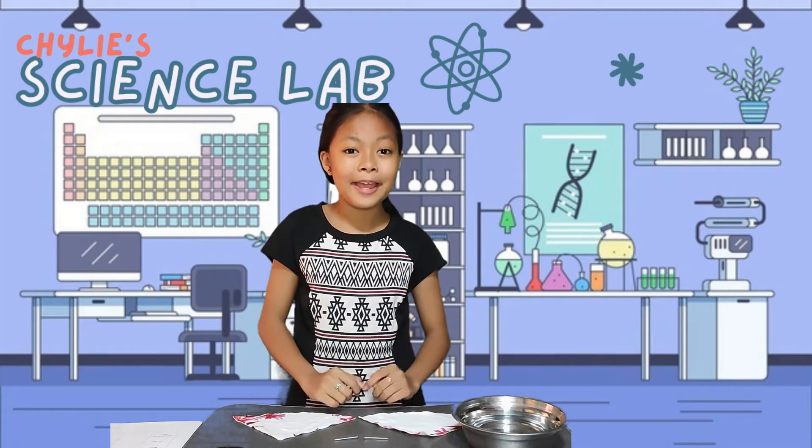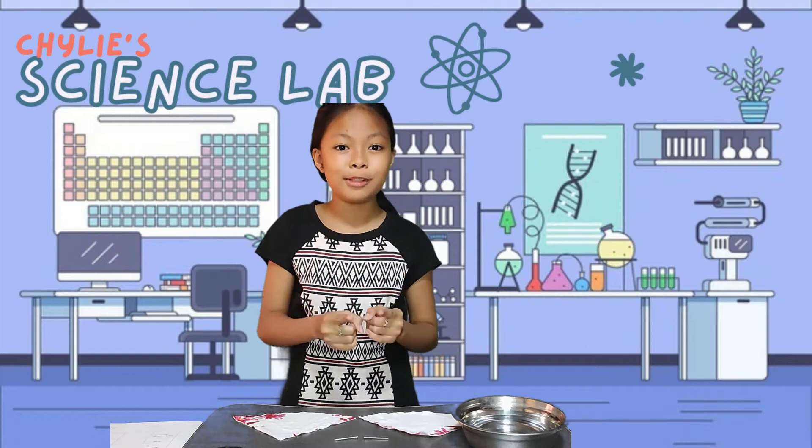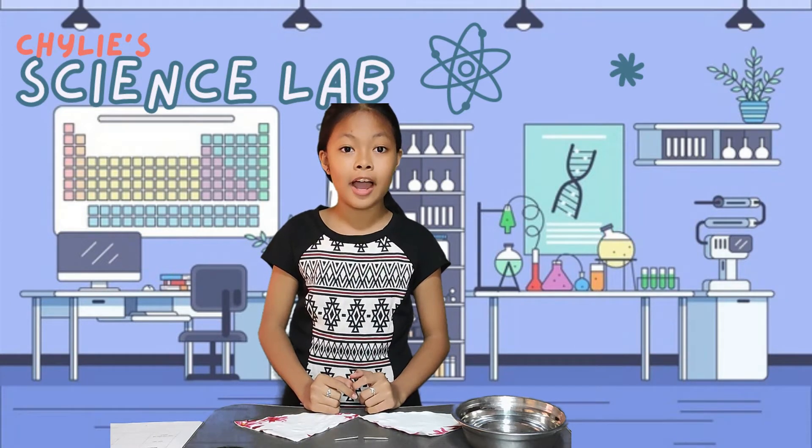It's experiment time! Hi everyone! This is Kylie, your experiment buddy. Today, help me investigate the rusting of iron.